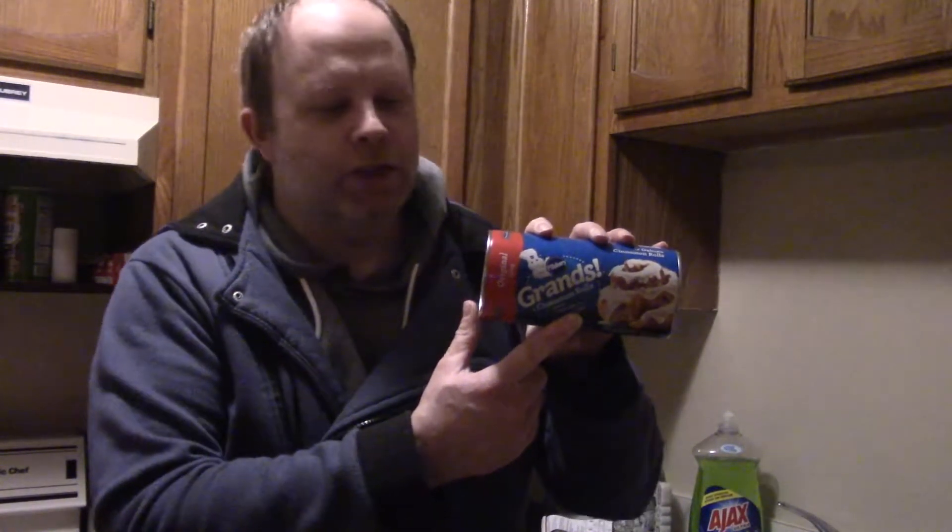What's up? They call me Bruce. If you watched last week, you saw me do food prep for lunch. But I made too much, and between that and Christmas leftovers, I'm eating free this week at work. So instead I'm going to show you a little trick you can do with these grand size cinnamon rolls.